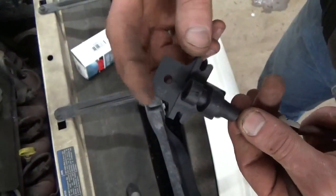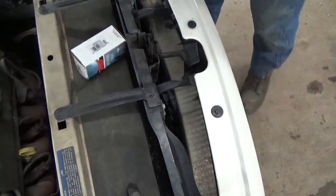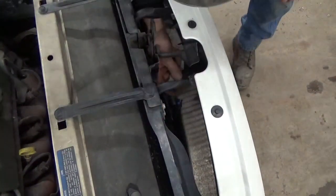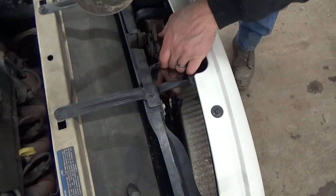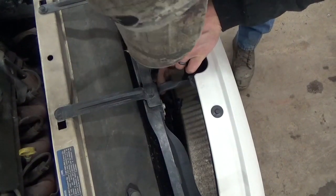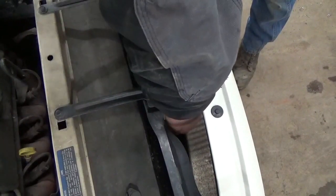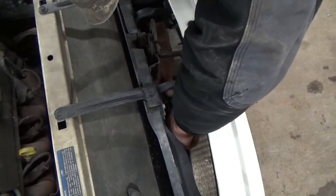This is what the sensor looks like — really not much to it. We're going to go ahead and try to get that old one out of there. You've just got to unhook the connector that's on it, so that just pops right off. This one's held in with a little push pin. I'm going to go in there with a pair of side cutters and just kind of pull the center out of that. I'll show you once I get it off here.